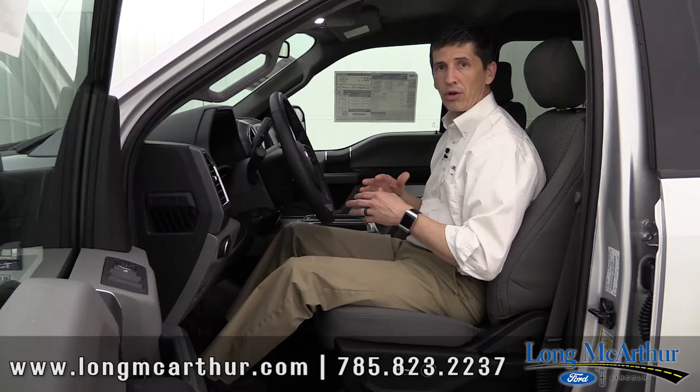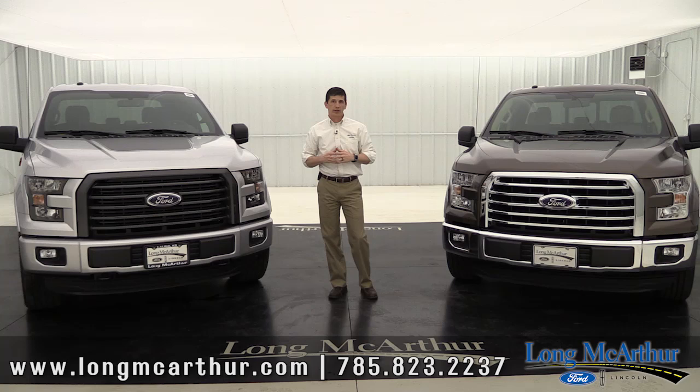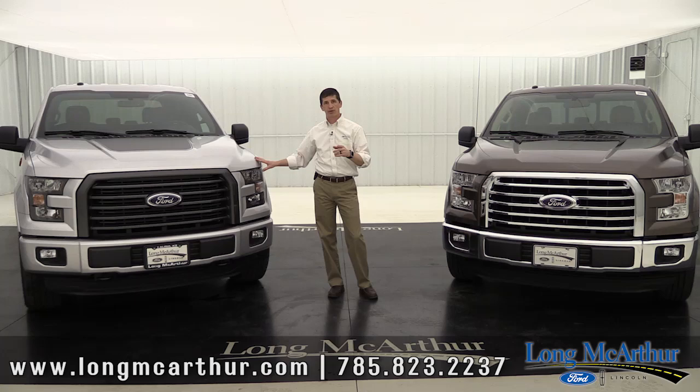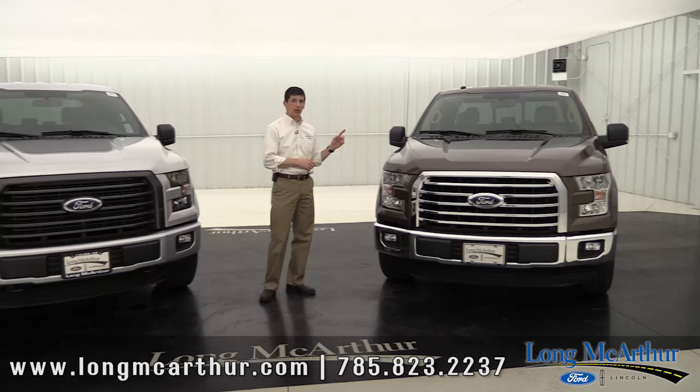Next we're going to talk about the 302A package, which is your luxury package — and that's what this truck has on it. We'll hold off on the sport package for just a little bit, since that can be added on either the 300A, 301A, or 302A package.